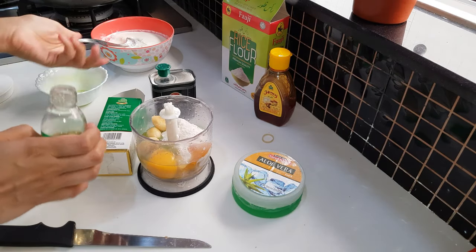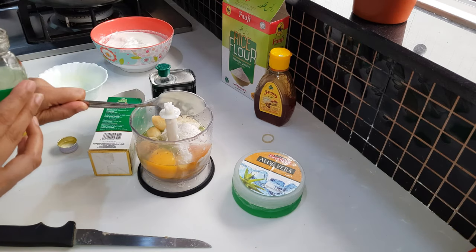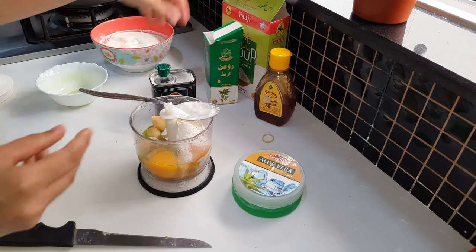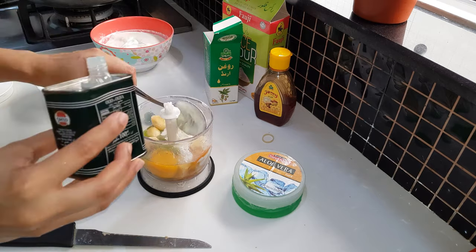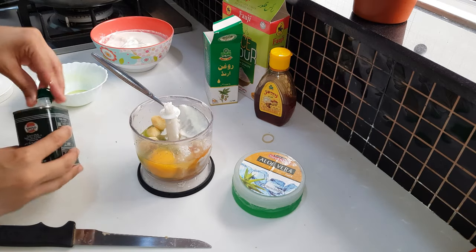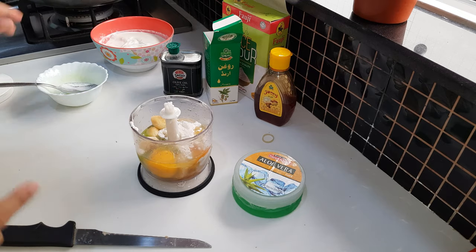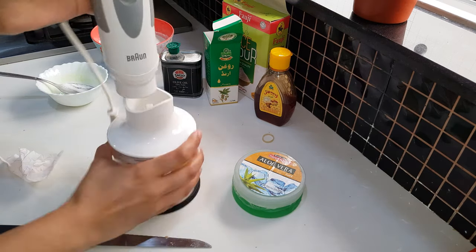Aloe vera gel acts as a good conditioner and leaves our hair very smooth and shiny. It promotes hair growth. If we have chemically treated hair, we will also use castor oil; if not, you can use only olive oil. Honey also helps with hair nourishment — it makes hair smooth and provides shine to dull hair.